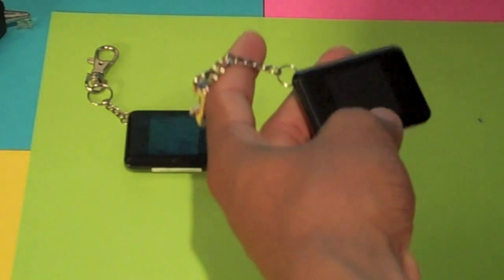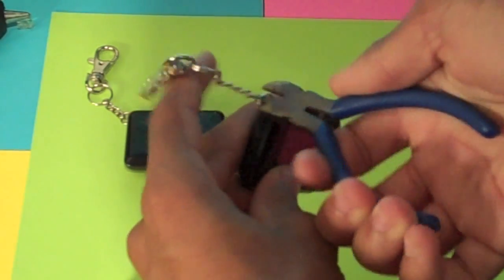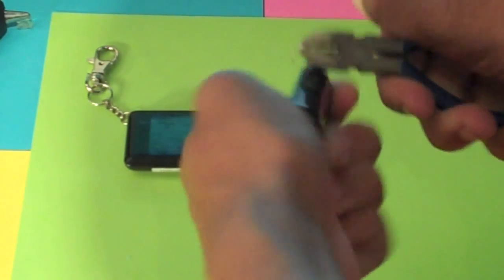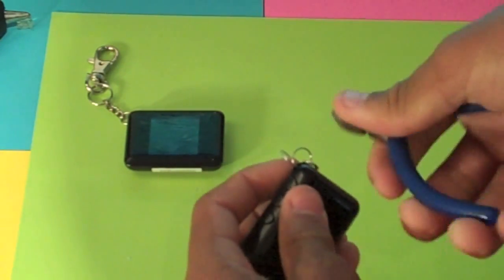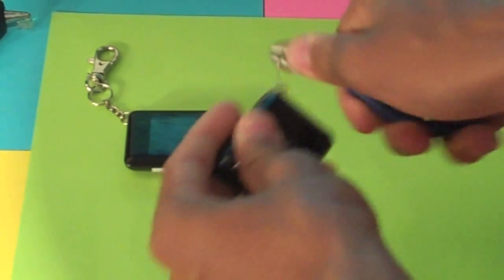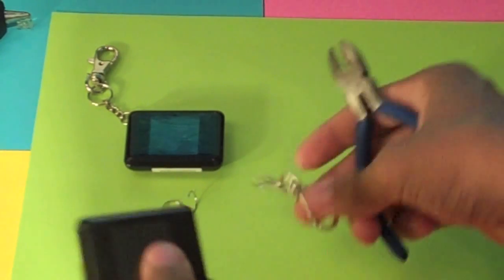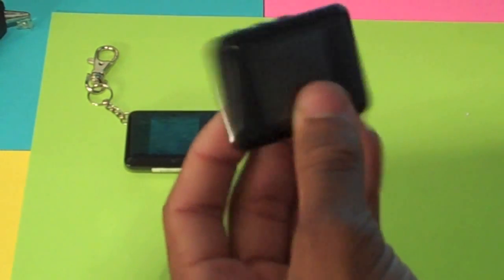In order to do this, I have wire cutters here, and we're just going to take a little snippet right there. It's kind of tough to get off, but if you move it around a little bit and bend the wire, it should come off with ease. Okay, maybe not ease, but you get the point. So you should be left with something that looks like this.